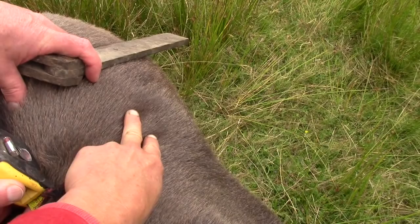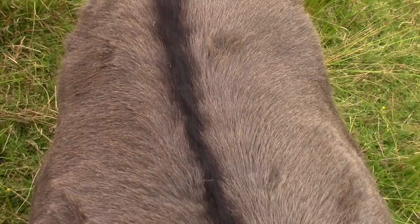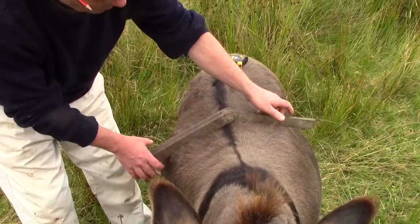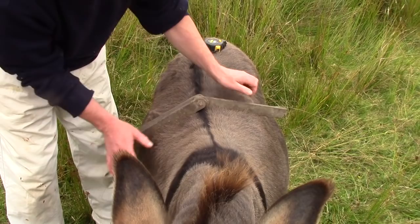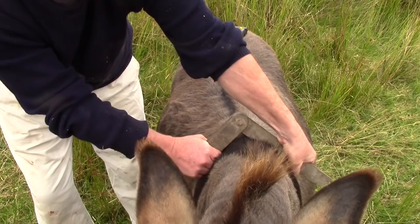But these boards need to accommodate her back, which changes shape along its length. At this point her back is more or less flat at that angle, but up here it's very much steeper. So we're going to have to make a straddle that changes its angle.